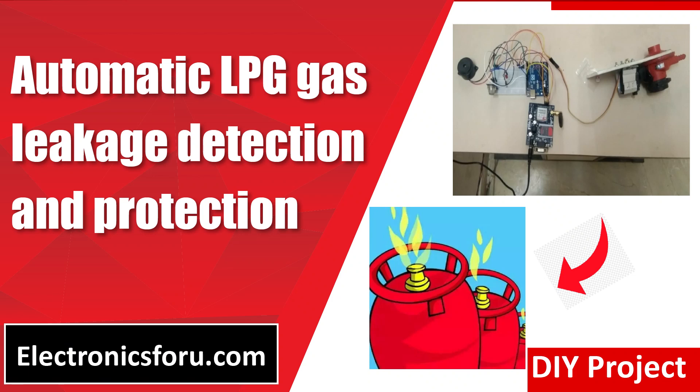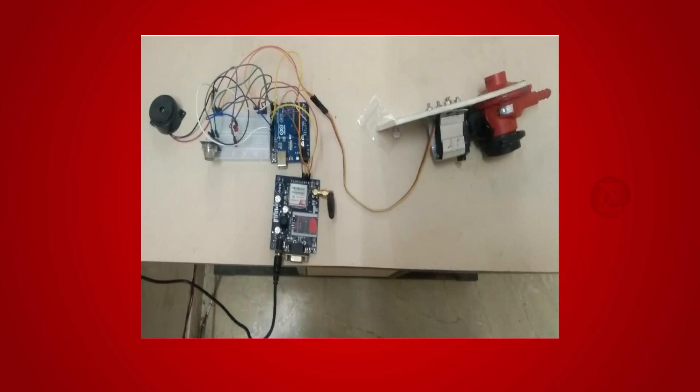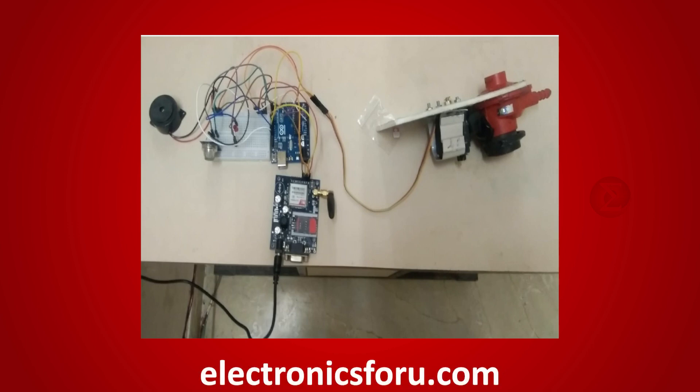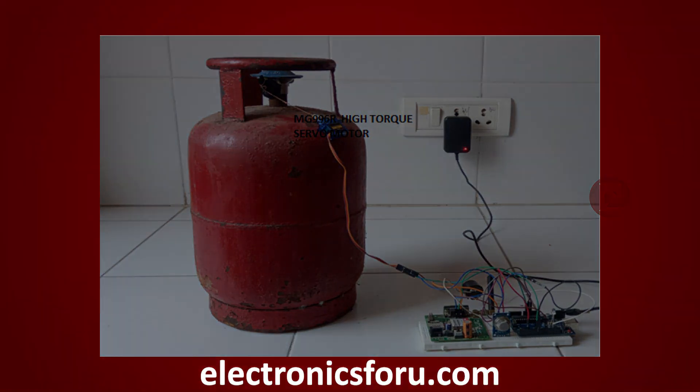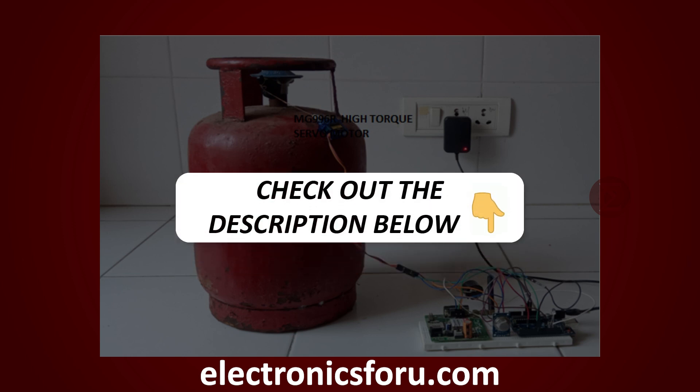Welcome to electronics4u.com's DIY project video. This video is a proof of concept of the DIY project automatic LPG gas leakage detection and protection, published on electronics4u.com. Let us take a look at how it works. You can develop this interesting project by following the simple steps provided in one of the blogs on electronics4u.com. Kindly find the link in the description of this video.